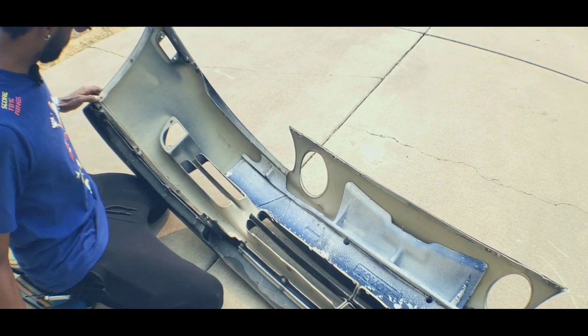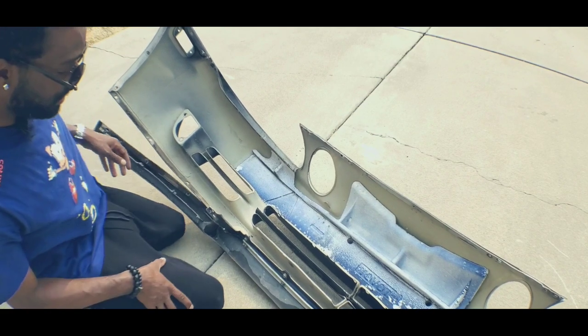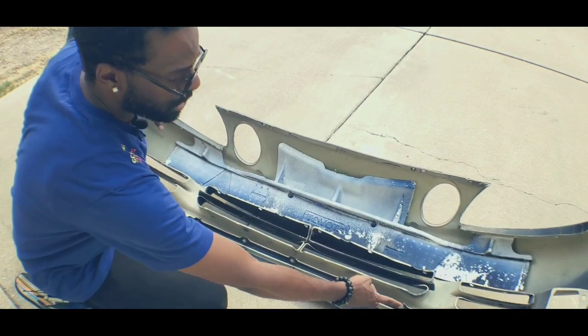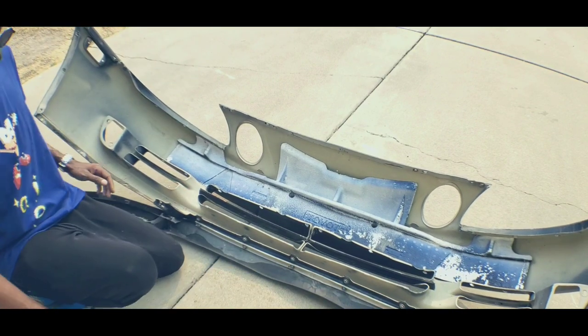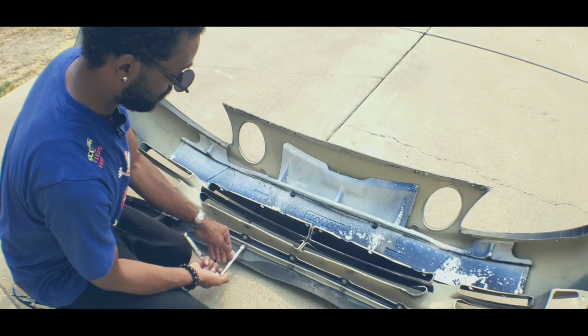It comes right off, and then we'll go ahead and separate the bumper from the lip right there - that came off a lot easier. Don't worry about these right here - this is to the under tray. I think these might be 12s. Nope, they're still 10s.